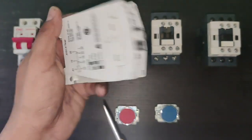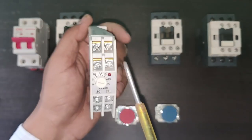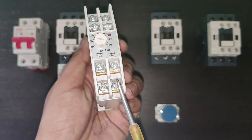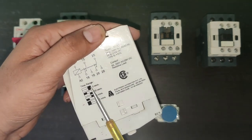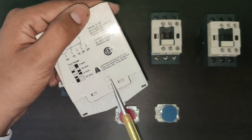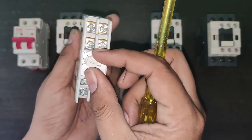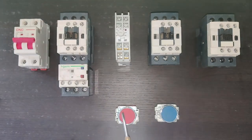For the second contact group: 25 is common, 25 to 26 is NC, and 25 to 28 is NO. So the timer has two common, two NO, and two NC contacts. For timer setting, if you have two knobs, the first knob sets up to 3 seconds maximum, and the second knob allows up to 30 seconds or 30 minutes. For this demonstration, we set the timer to 5 seconds.